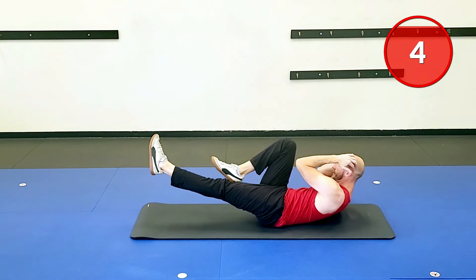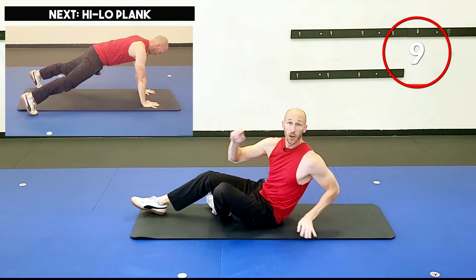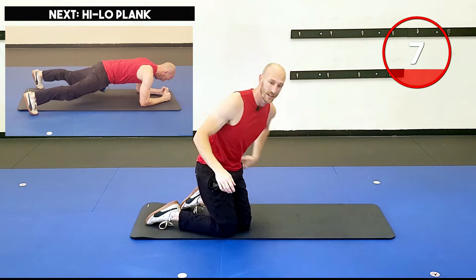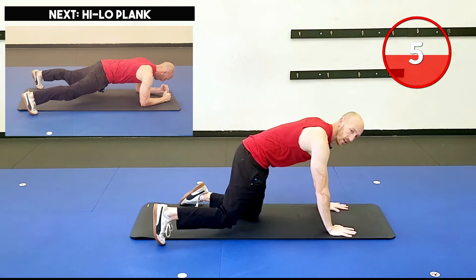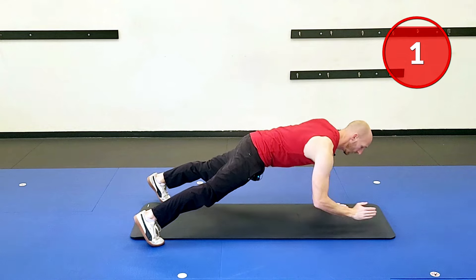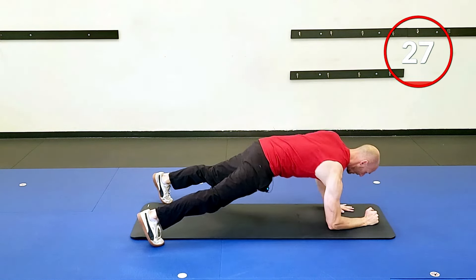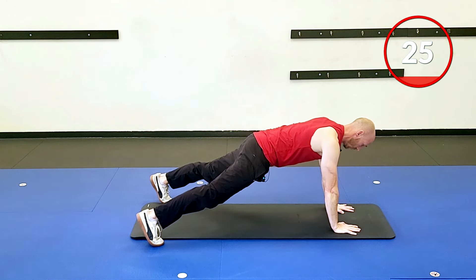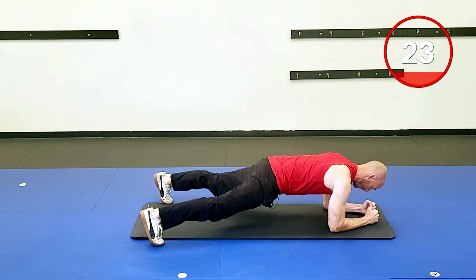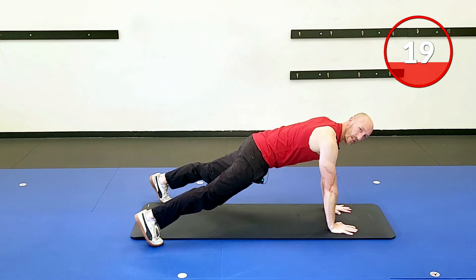Five seconds here, give me two, one, and abs. We're going to go to a high-low plank. Start on your hands with a little distance between your feet, then come down to the forearms. Two, one — come all the way down. Don't leave your butt behind. Little pause, then back up. A little pause. Don't try to speed through these — I want some good stability here.